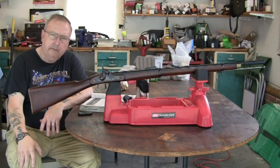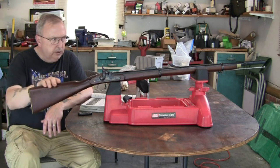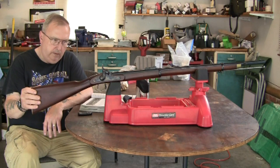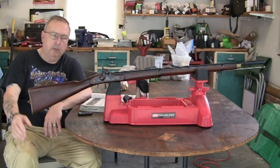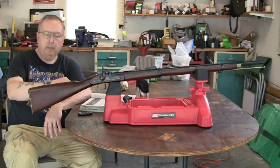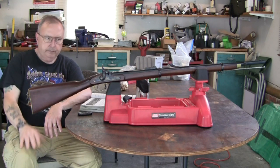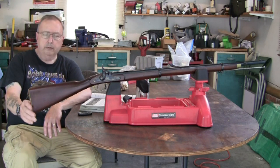The EuroArms 1858 Enfield two-band rifle. This is a reproduction gun made by EuroArms in Italy. I bought this musket 35 years ago at a gun show - I was walking around bored, couldn't find anything, and this one guy had this thing brand new in a box. I'd never fired an old black powder Civil War style musket, so I thought I'd get one and learn something new about firearms.